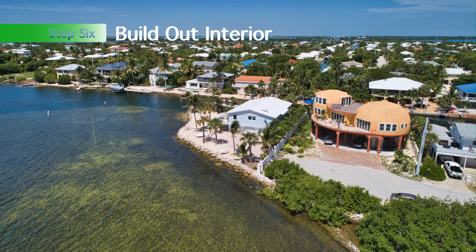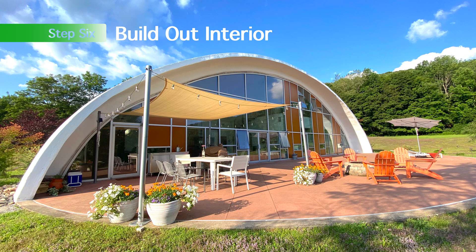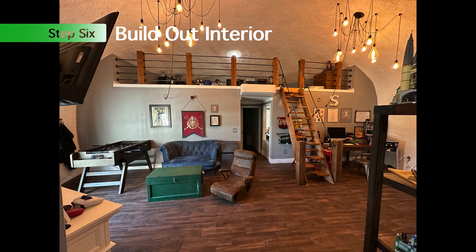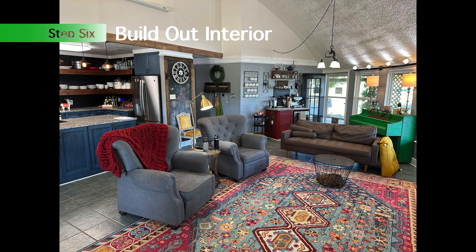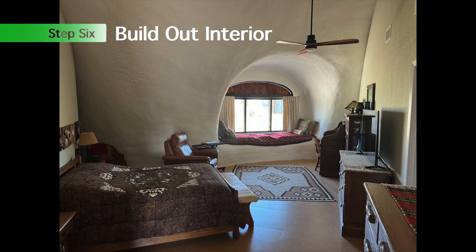Once your dome is built, the interior construction is just standard construction — a lot of people ask that question. It's standard studs, drywall, electrical, just like you'd build any other home. But the design possibilities are endless with the shape, and that's what makes dome construction fun. No dome is the same as the next one we build, and the interior is a blank canvas — you can do anything you want with it.